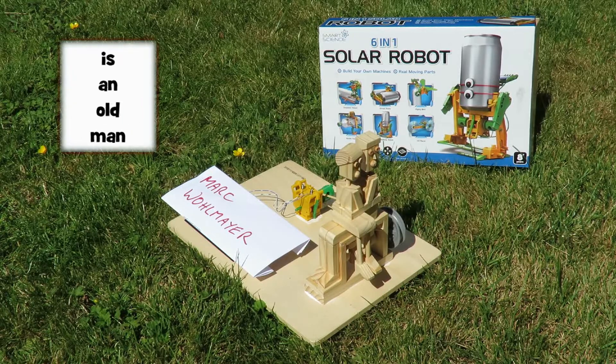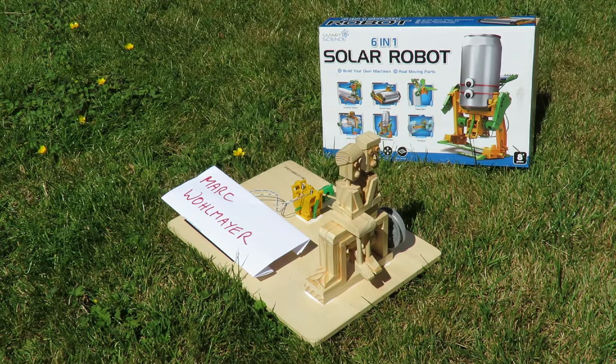Hi guys. Mark Wallmayer asked if I could make that wooden automata solar-powered. So I've pinched the motor and gearbox out of my six-in-one solar robot kit. I've used a much larger solar panel to ensure we get plenty of power, and here we are.